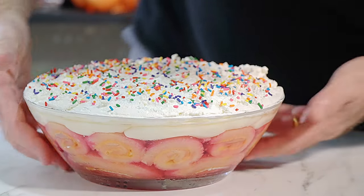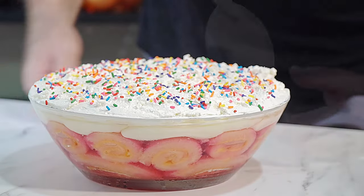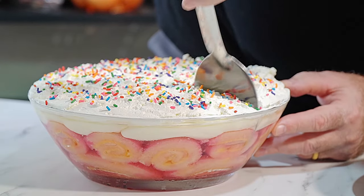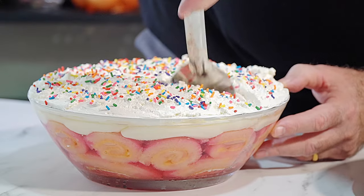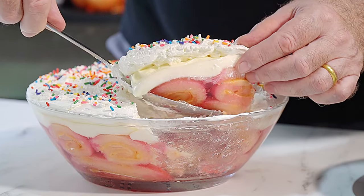That is absolutely superb, look at the layers in there, that is fantastic. Let's come in this side — look at that!